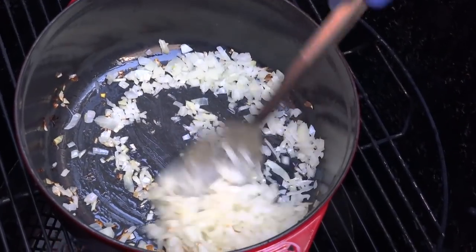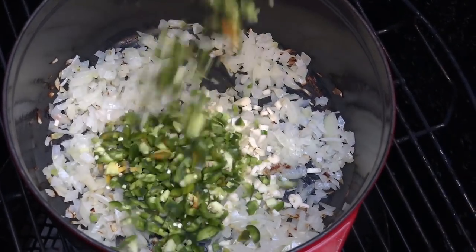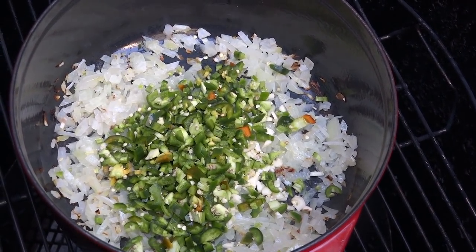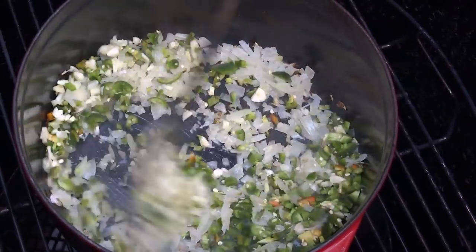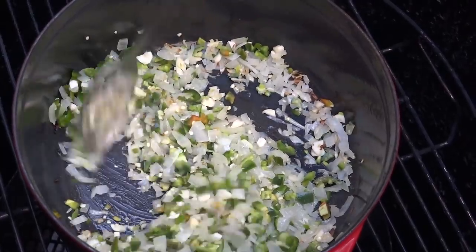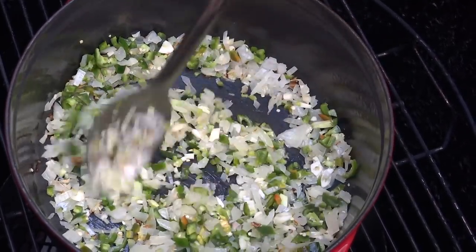Once the onions have some good browning on them, I'm going to go ahead and add the garlic and also add the peppers — the jalapenos and the serranos. I'm going to let these go for a little while until they get that browning action before we add the next batch of ingredients. That browning is important because it really brings out the flavor and adds some good texture.